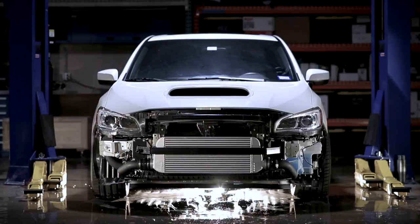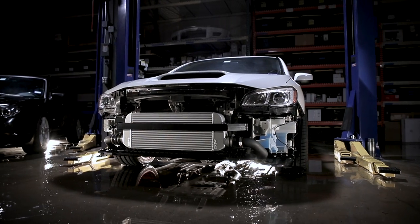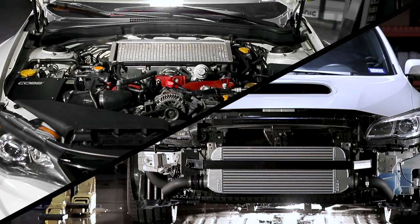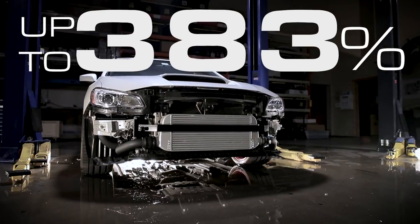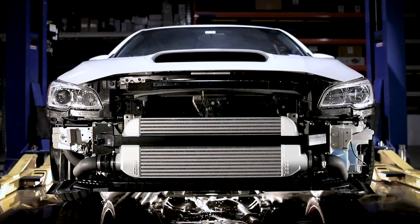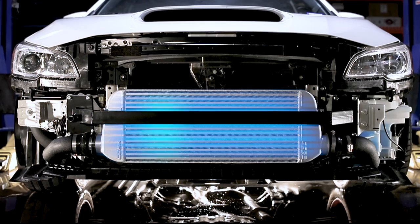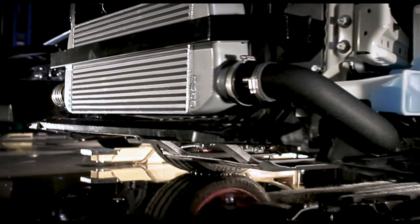The solution? The Cobb Subaru Front Mount Intercooler. Sitting down low catching air in the front bumper eliminates heat soak. A larger core provides more volume for cooling capacity, with a size increase of up to 383% over stock, eliminating power limits. Cobb Front Mount Intercoolers are CAD designed and made with cast end tanks. An airflow analyzed core maximizes cooling, and larger diameter piping makes for less airflow restriction.